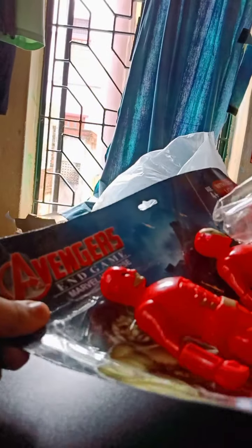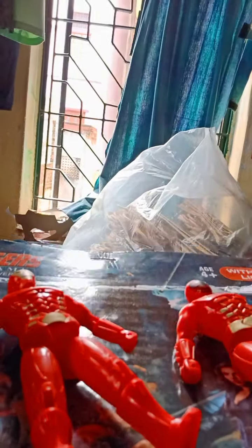Now let's unbox it! I purchased this from an offline market for 200 rupees, so let's see whether these are worth it or not. After unboxing you can see the artwork inside — very cool movie artwork of the Avengers.